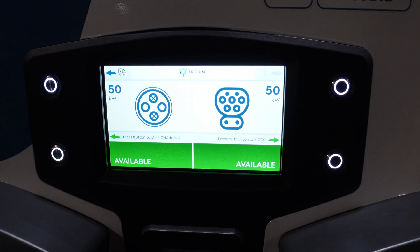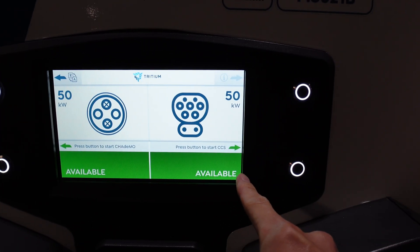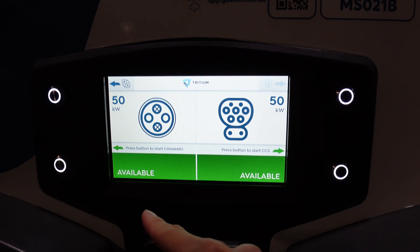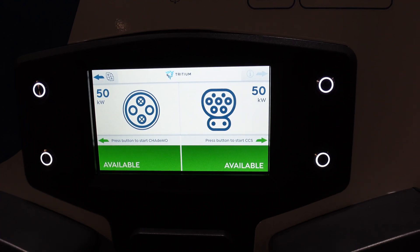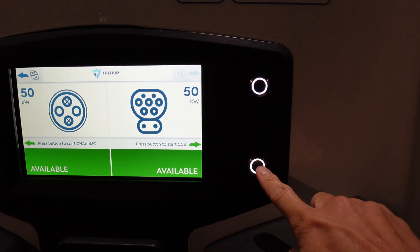So there's the screen. On the left side we've got CHAdeMO, and on the right side CCS. There are quite clear instructions. They're both 50 kilowatts, and they're both available at this stage. Press button to start CCS — so let's push that button.